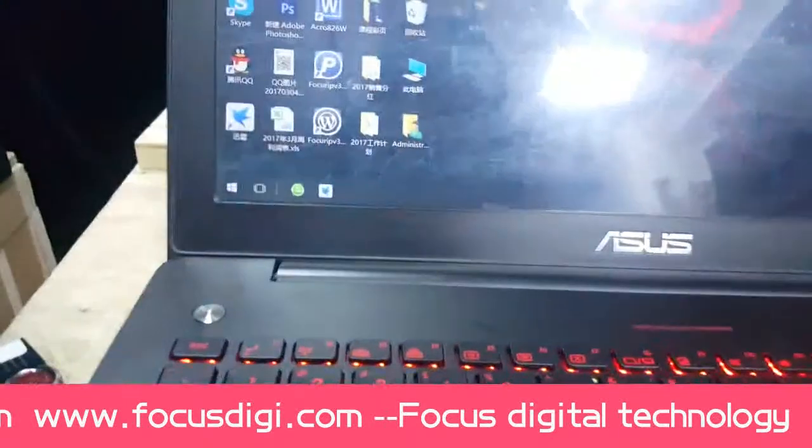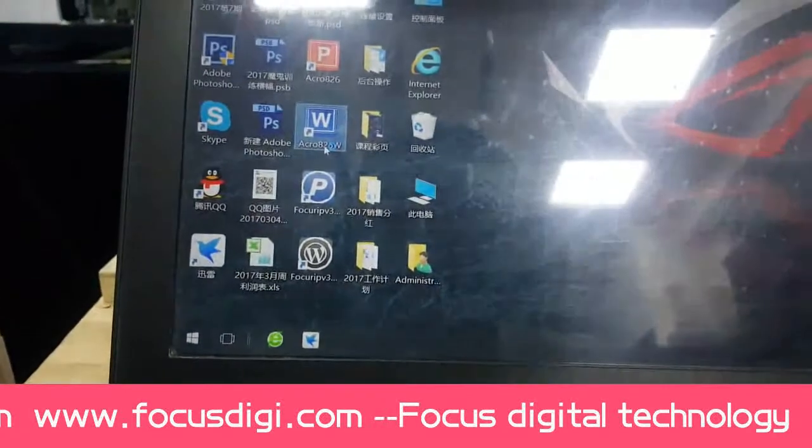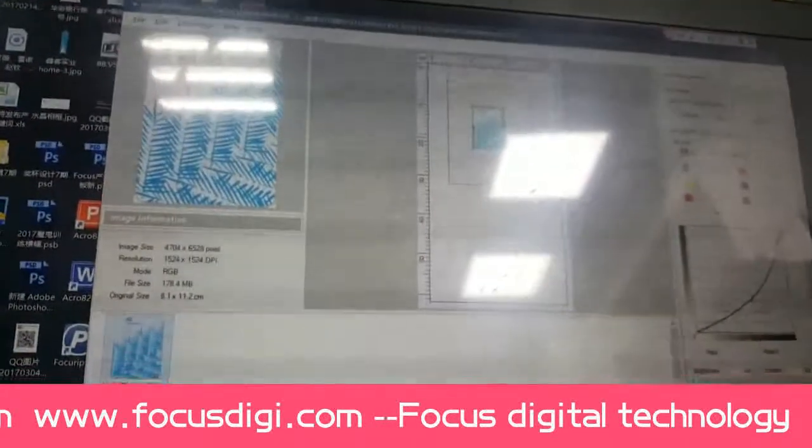Then we open the RIP icon to open the RIP software.